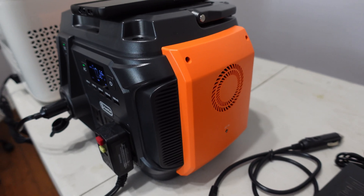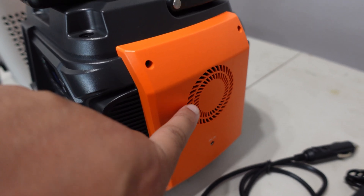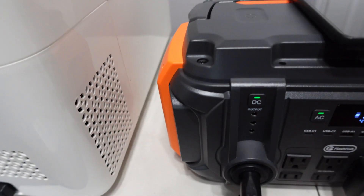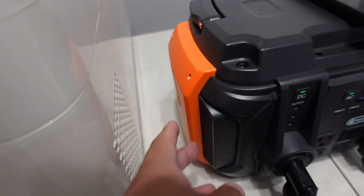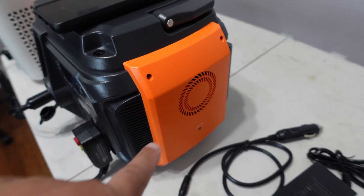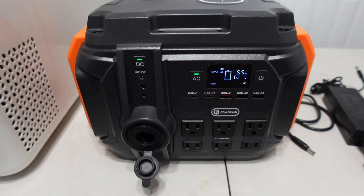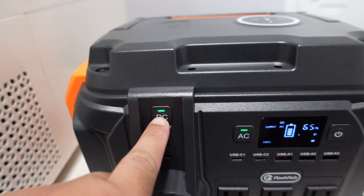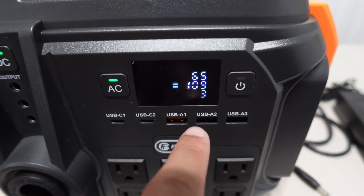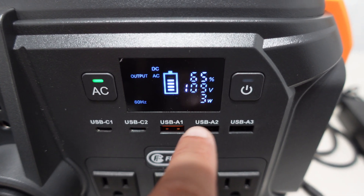When you have a lot of power running, you can hear the internal fan kick on to cool the internals down. With everything unplugged and just the DC and AC turned on, it uses about three watts of idle power.